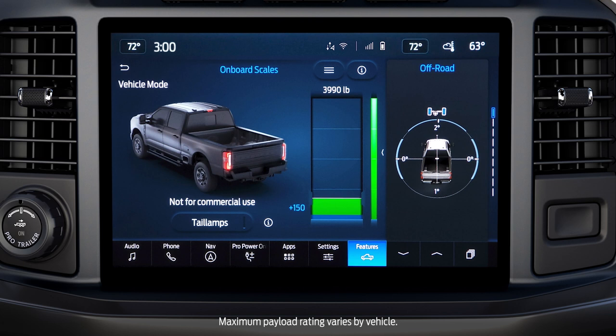As weight is added, these bars will also increase in real-time. This number represents the maximum payload rating for your truck.